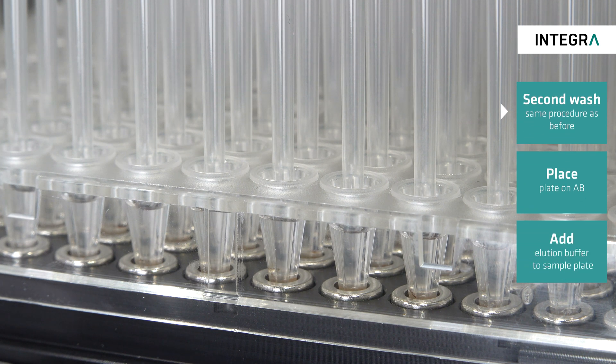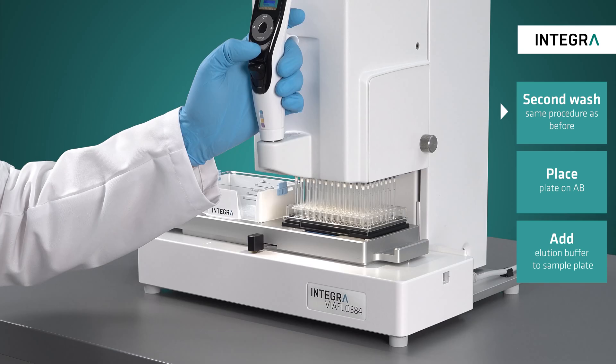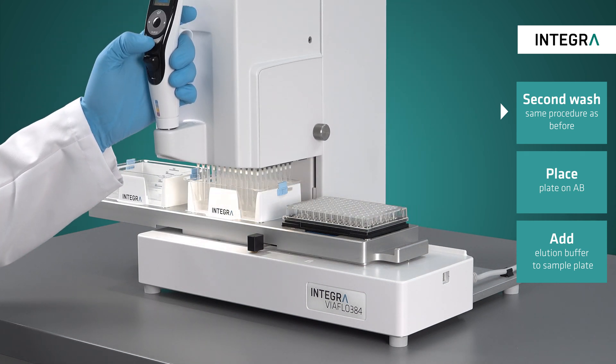This washing procedure is then repeated again using new tips. After the second washing it is especially important to remove all ethanol from the sample before continuing.